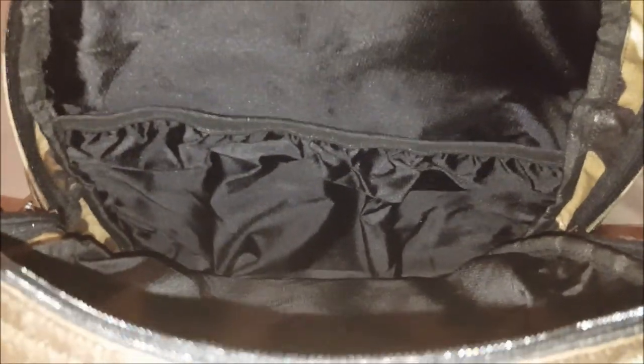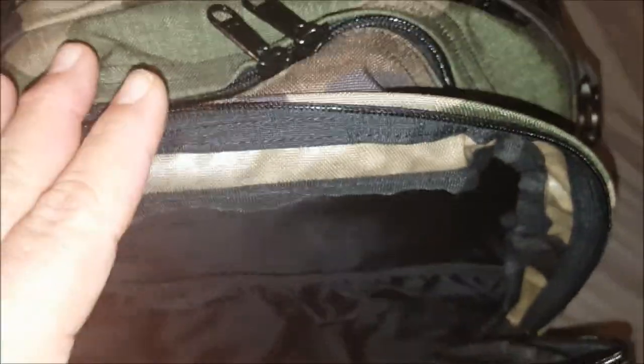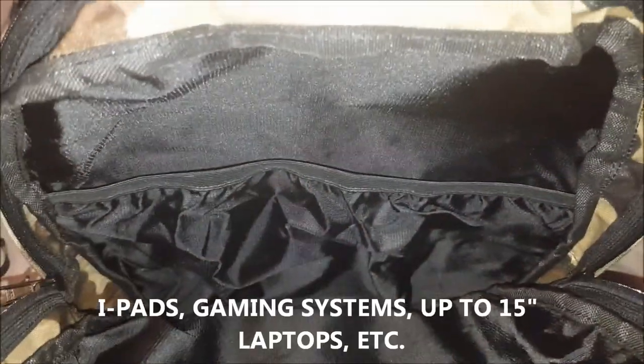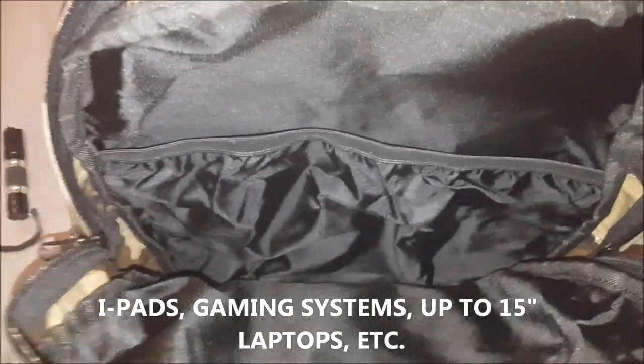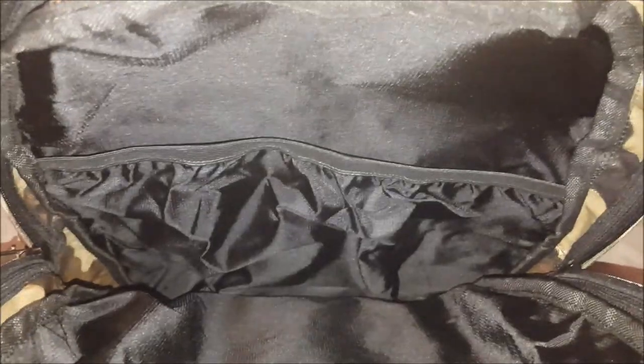This is the fourth compartment, and the remaining compartments are accessed from the top of the bag. This one has a huge sleeve area to keep items separately — you could put a laptop in here, or any type of handheld device. It will easily carry a 15-inch laptop.